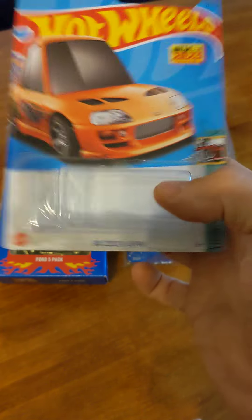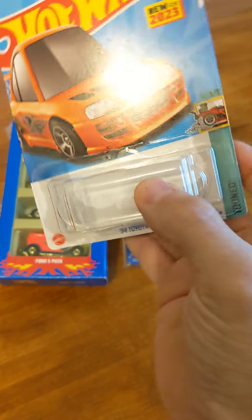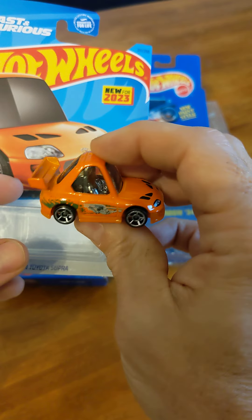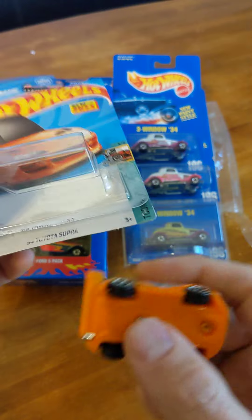So when this dries, you won't see any damage to the card. You can take the car out and do anything you want to it — take the wheels off, remove the decals, whatever. When you're done, you can pop it back in.